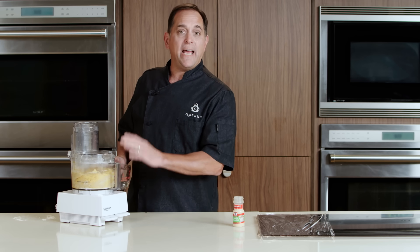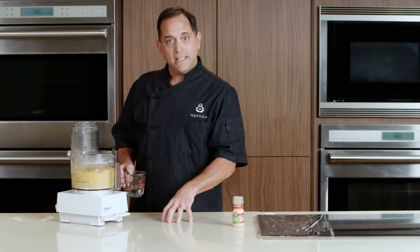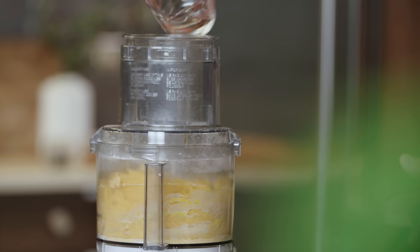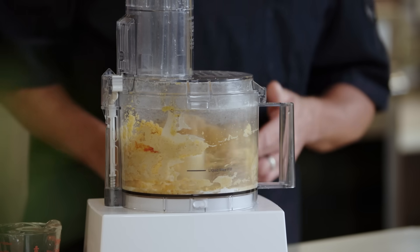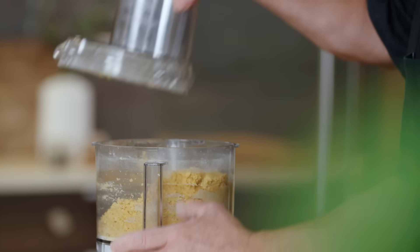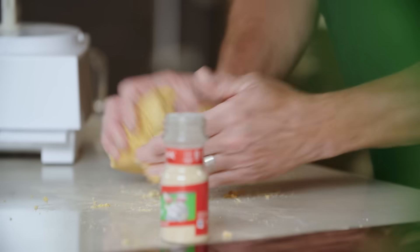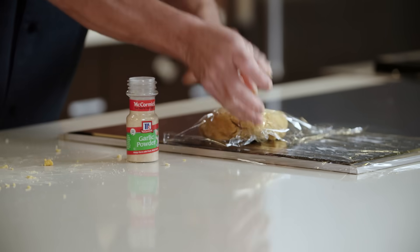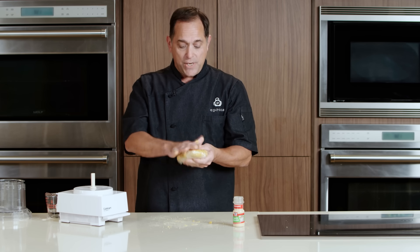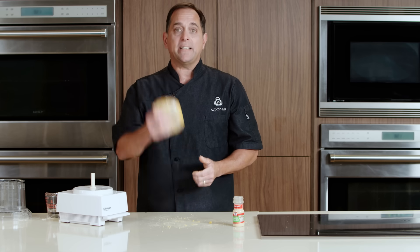Now another method: if you do not have a food processor, you can do the counter method — putting your flour on the counter, your eggs and water in the center, and knead it together by hand until you get this consistency. So right now I'm up to about three tablespoons, just as the recipe suggests. Turn that out onto a clean work surface, form it into a disc, and wrap it in plastic wrap. It's really important to let this dough rest in order to absorb all the dry ingredients — about 20 minutes or up to four hours. You can even refrigerate it overnight before using it.